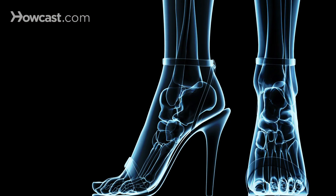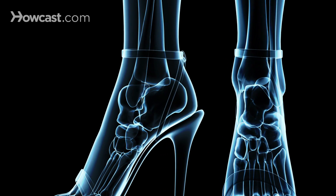Plantar fasciitis is an inflammation of the band on the bottom of your foot. It typically occurs when excessive tension is being placed onto the band. Plantar fasciitis is one of the most common causes of heel pain that I see in the office.